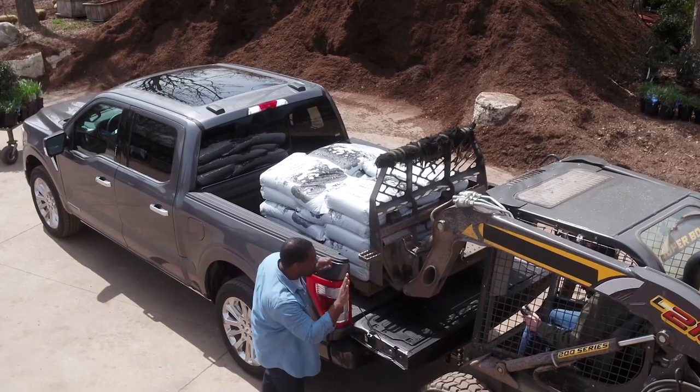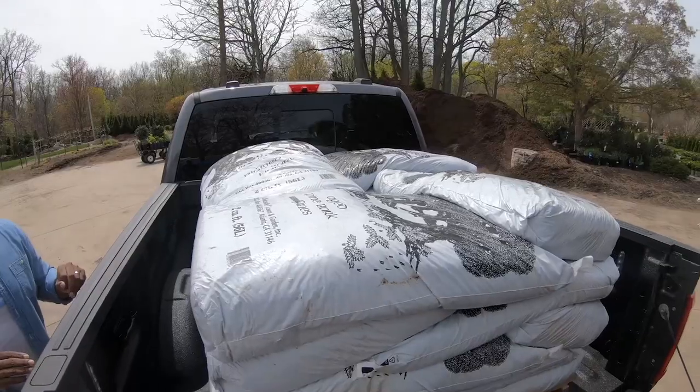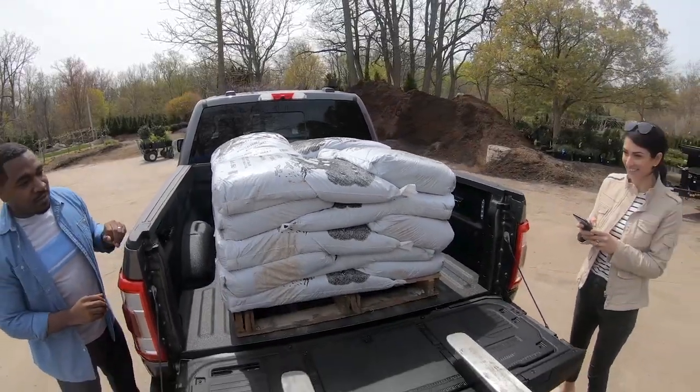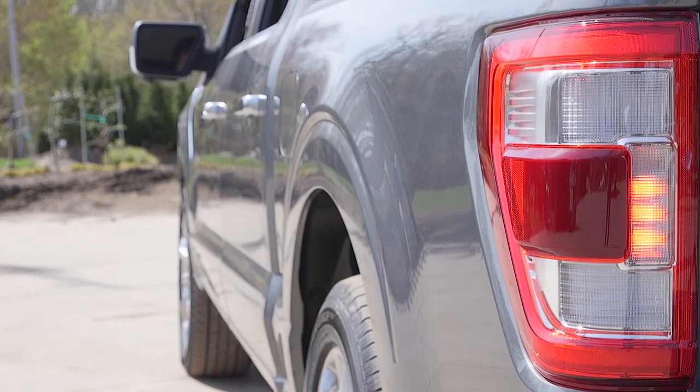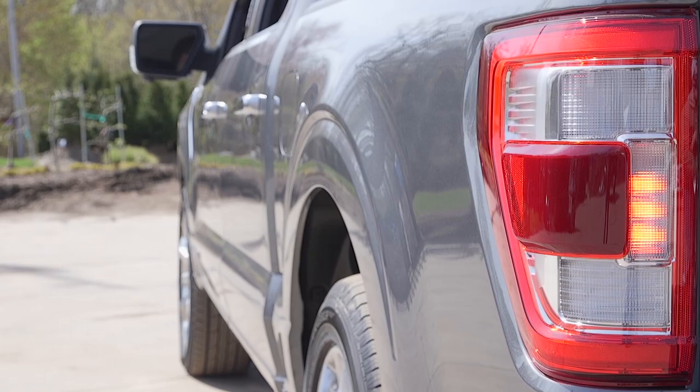So as you're loading up the truck, the tail lamp will actually blink to let you know if the truck is loaded or overloaded. There are four lights here that will come on as you load the truck, and if you do overload it, that top light is going to blink.